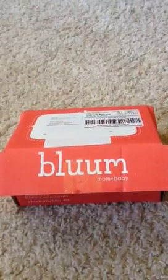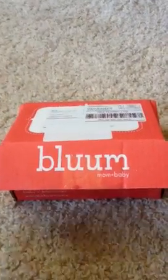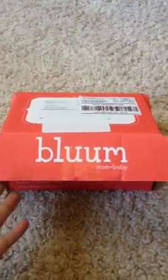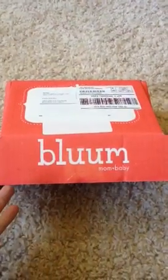This is my first Bloom Box reveal and review. I've never gotten Bloom before. I am a subscriber to Citrus Lane, but this is my first time with the Bloom Box.